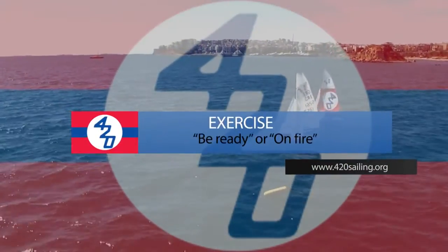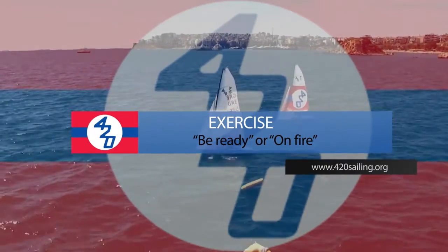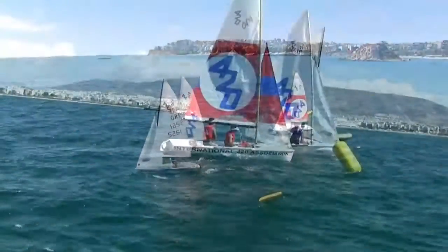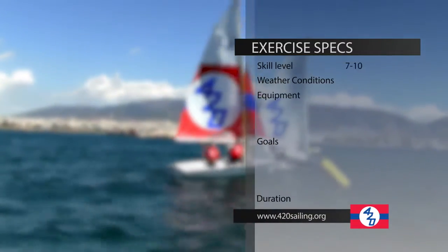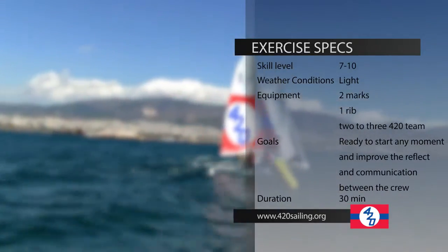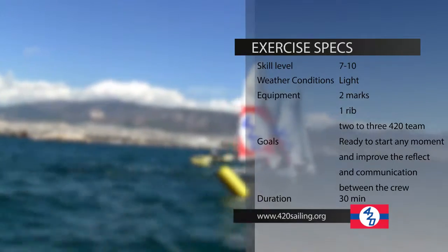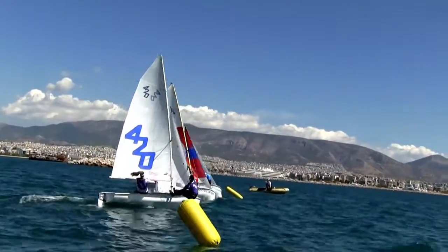The exercise 'Be Ready or On Fire' is related to the starting procedure. To execute the exercise, you need at least two to three 420 teams, one RIB, as well as two marks. The goal is to be ready to start at any moment and improve the reflex and communication between the team during a two-minute starting procedure.